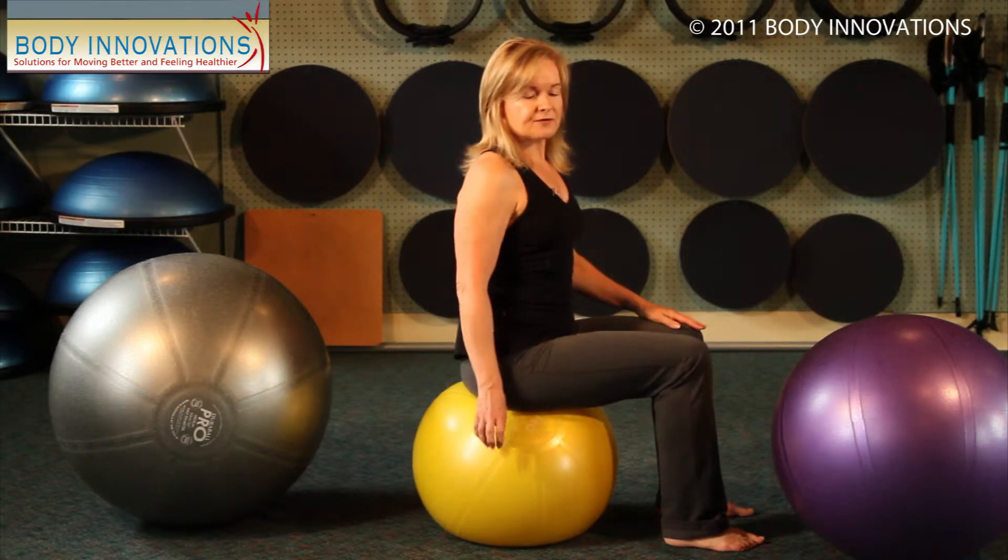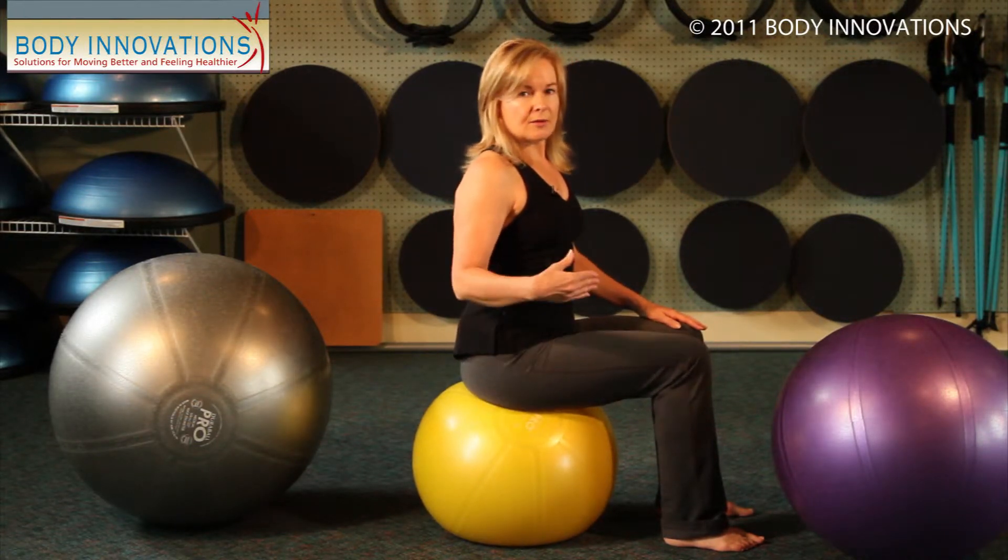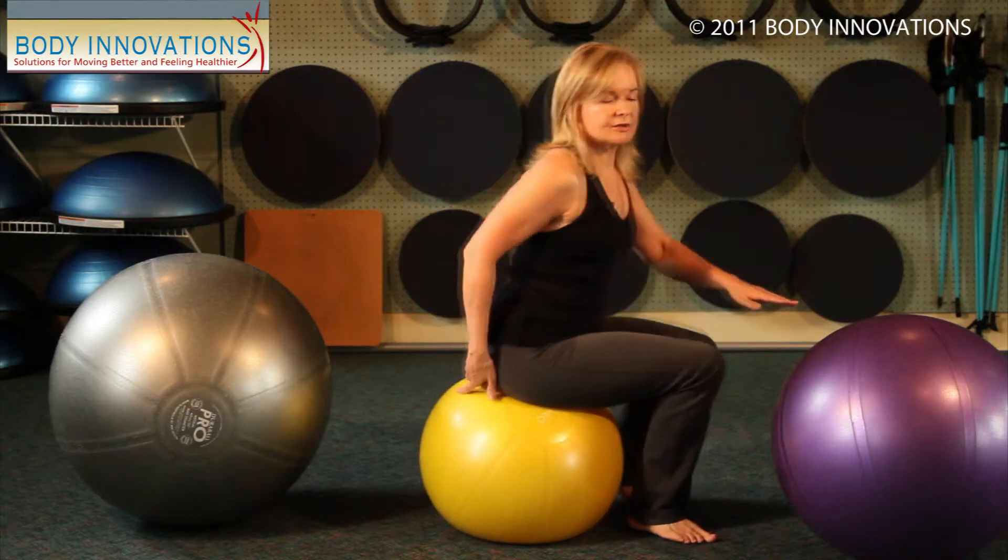This ball is a 45-centimeter ball. This would be for a much smaller person — perhaps someone under five feet might be able to use that ball.